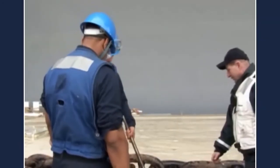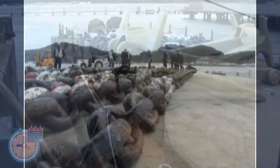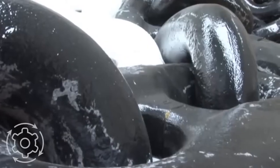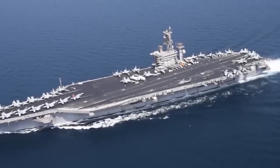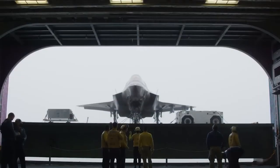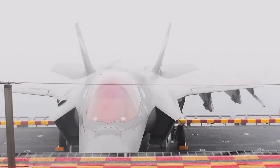The anchor isn't the sole component of the aircraft carrier that needs routine maintenance and inspection. These vessels have tons of moving parts, all of which need to operate perfectly for the vessel to carry out its duty. Every square inch of these ships is crucial to their operation, from the elevators that transport planes from the hangar to the deck, to the catapults and retractable blast shields.